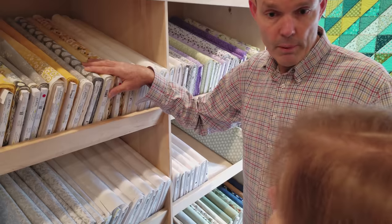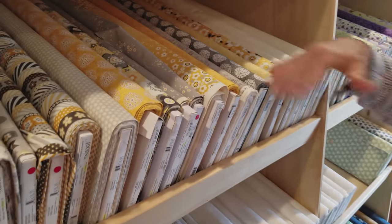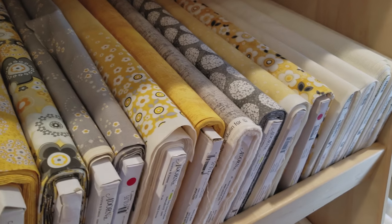I've got a bunch of these coordinates left up in the workshop. We've got a nice group here with a lot of nice lights, darks, and mediums. So I think I'll pick something from there. That'll be beautiful.